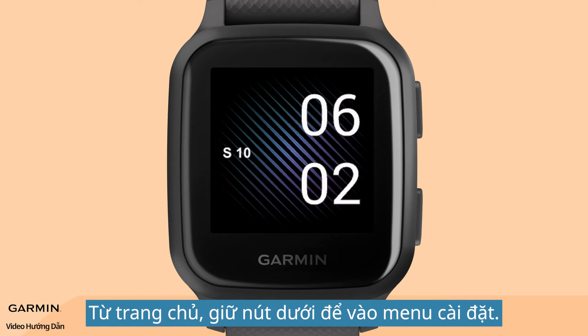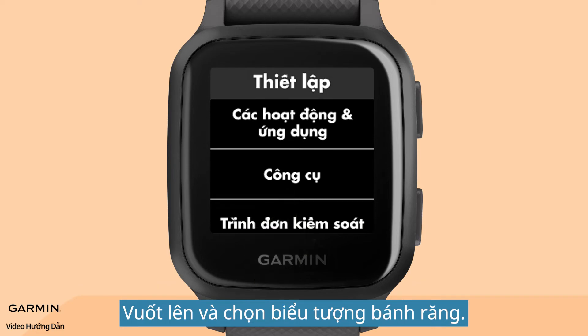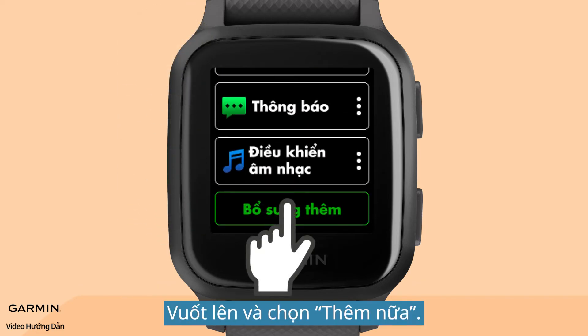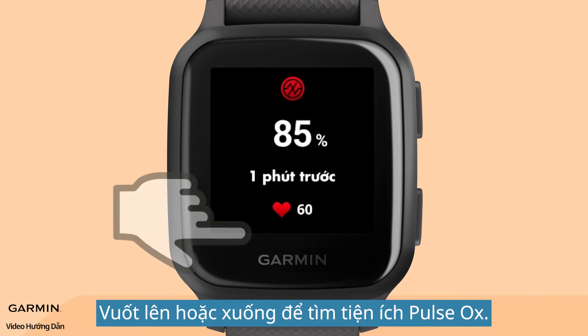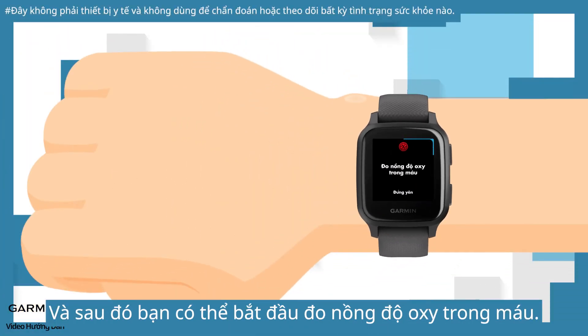From the home page, hold the lower button to enter the setup menu. Swipe up and select the gear icon, then select Widgets. Swipe up and select Add More. Swipe up and select Pulse Ox. Hold the lower button to go back to the home page. Swipe up or down to find the pulse ox widget, and then you can start measuring your blood oxygen level.